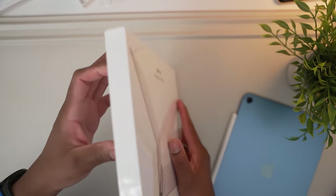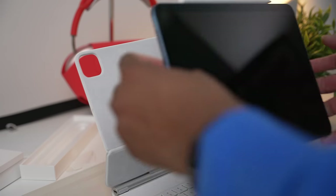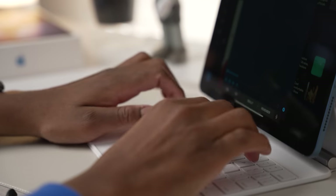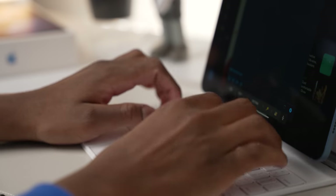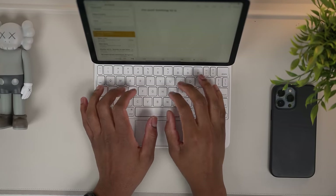The Magic Keyboard is way more functional, and yes, it's a bit expensive at $299 for the 11-inch version, but to me it's worth every penny. The iPad just magically snaps onto the keyboard and you get a laptop-like experience with a very smooth trackpad and a solid keyboard. The keys are also backlit, so there are no issues typing in the dark.